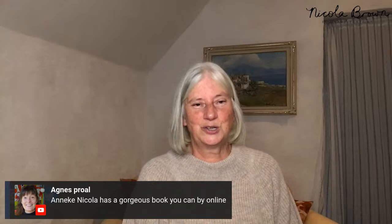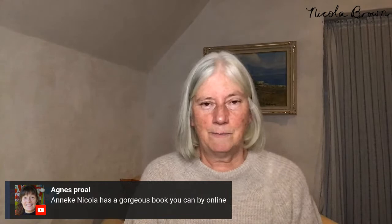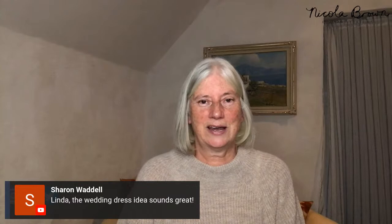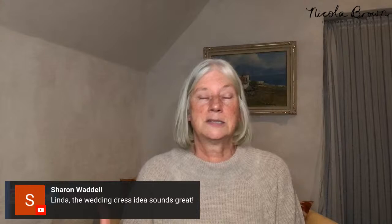I do have an ebook available to order online — a step-by-step foundation ebook that gives you a reference for everything I'm sharing here. Sharon mentions the wedding dress idea sounds great — I've eco-printed a beautiful silk devore deb's dress with sequins, which was absolutely fantastic.